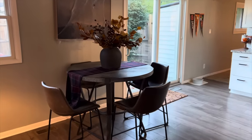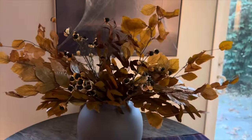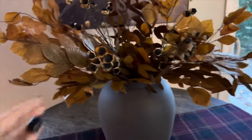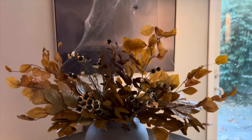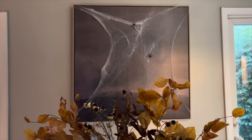So now we're going to head into the kitchen. On my kitchen table, I just did this big oversized vase filled with some preserved leaves, and then these berries — I think they're blackberries. On the art behind it, I put some spider webbing and some little faux spiders.